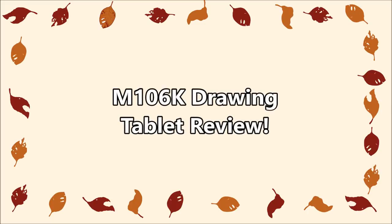Hello everyone. In this video I'm unboxing and reviewing the M106K. Gaoman did send me this tablet for a review, but all thoughts and opinions are my own, so let's get started!